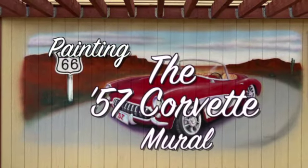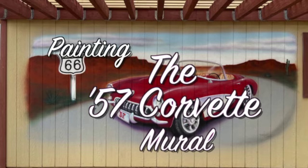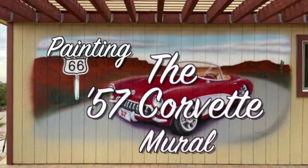Murals by Gardner.com proudly presents Painting the 57th Corvette Mural.